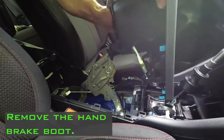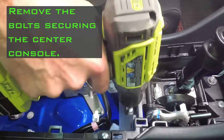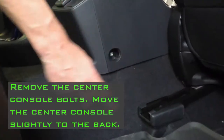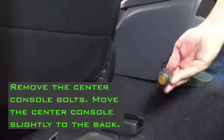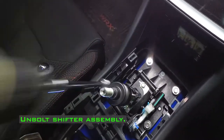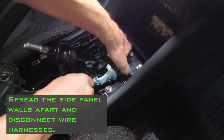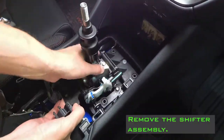Remove the handbrake boot. Remove the bolts securing the center console. Remove the center console bolts and move the center console slightly to the back. Unbolt the shifter assembly. Spread the side panel walls apart and disconnect wire harnesses. Remove the shifter assembly.